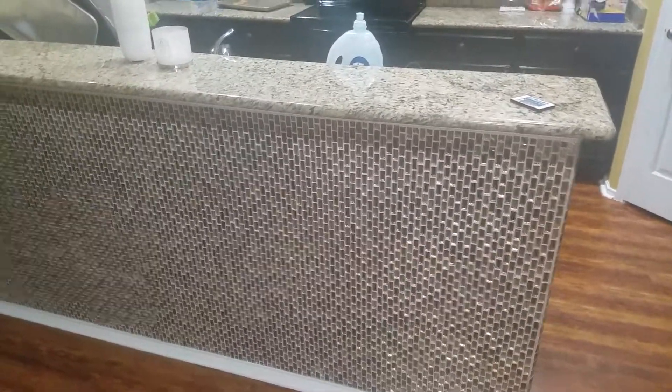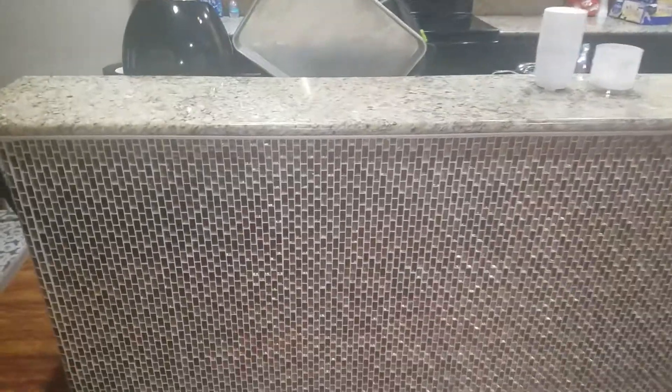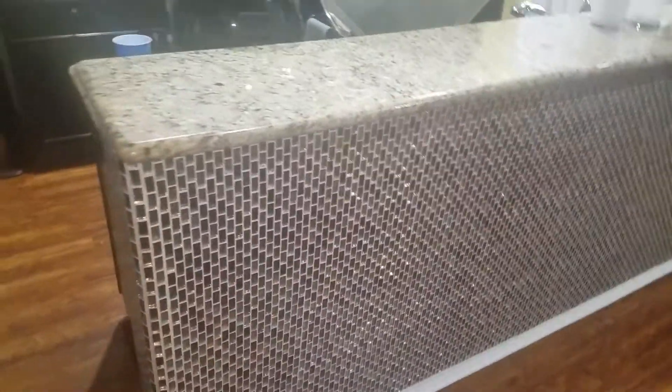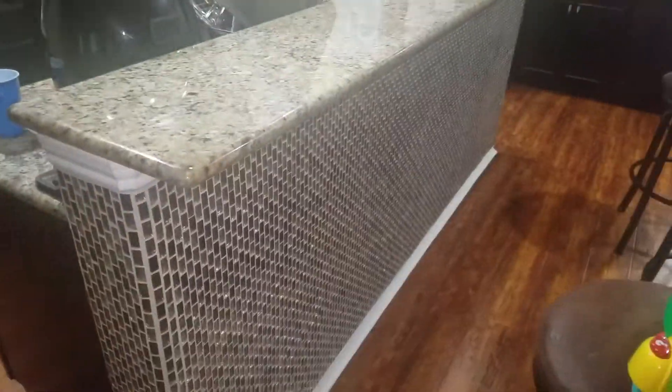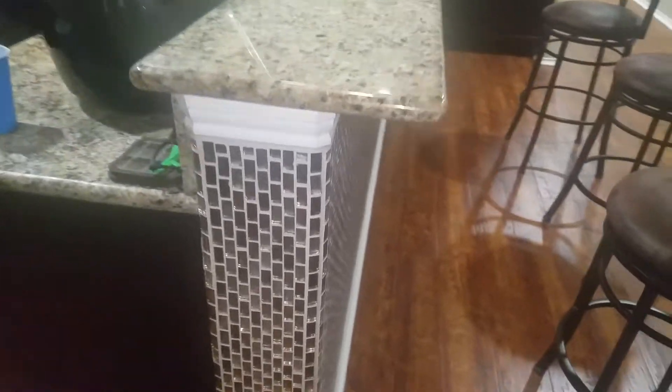I just want to go over this breakfast bar mosaic glass tile install upgrade. This breakfast bar was the basic drywall — it was painted, and it was getting dirty a lot. I had to paint it every so often due to people putting their feet and knees on it, so we decided to upgrade it with the glass mosaic tile.